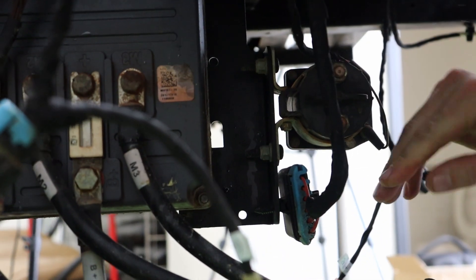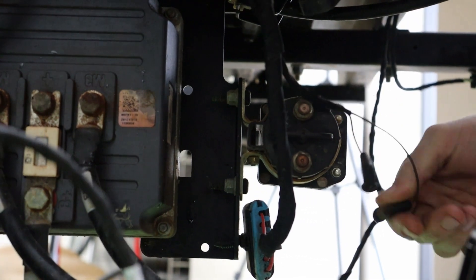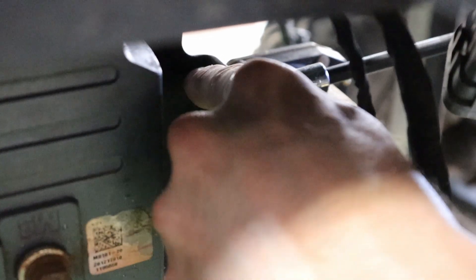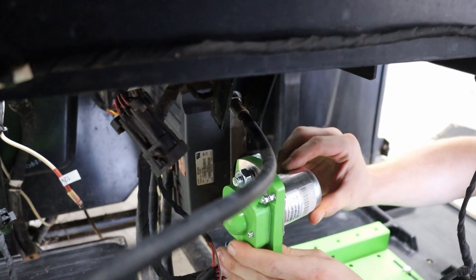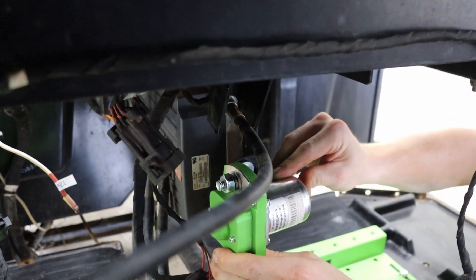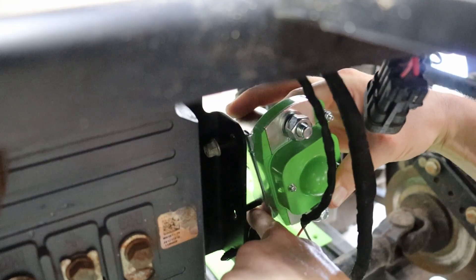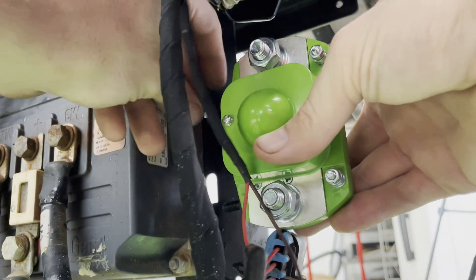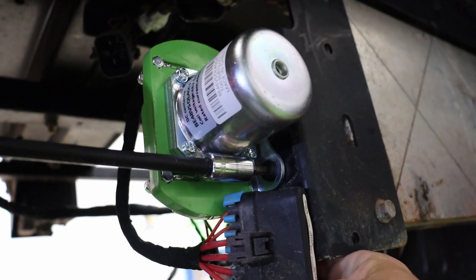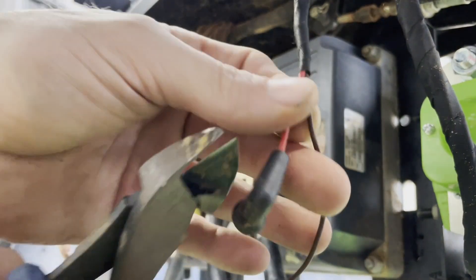We will start by removing the old solenoid and disconnecting your contactor cables. Then we will install the Bolt Energy 48-volt 400-amp continuous 600-amp burst solenoid. We will then have to cut off these ends and crimp on ring terminals so we can bolt them down to the new solenoid.